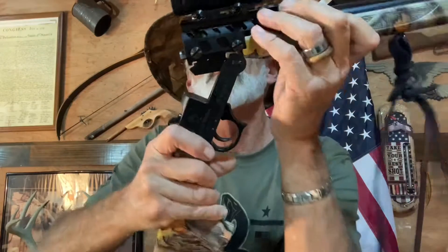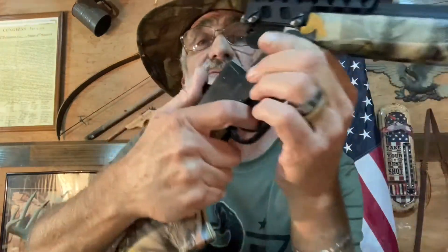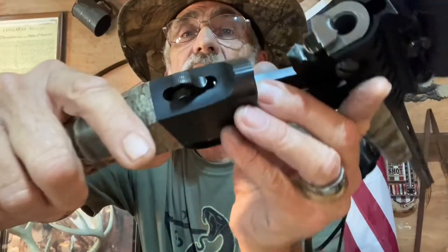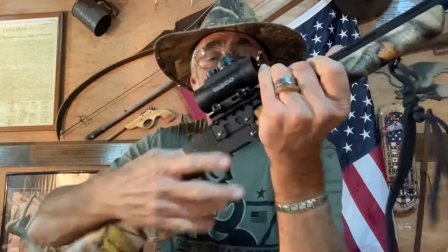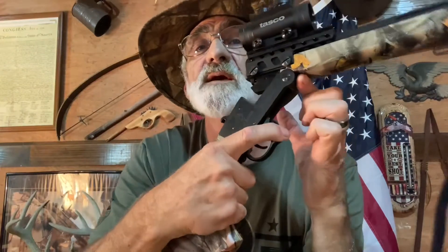The gun has been cleared — I wanted to show you that before we went on. This trigger fires off the firing pin, so be aware — you pull that trigger and it'll get you. The trigger pull is not bad at all; it's a pretty decent little trigger pull.